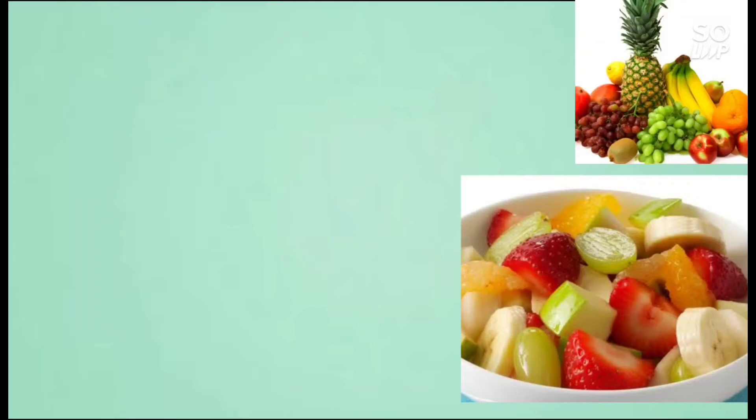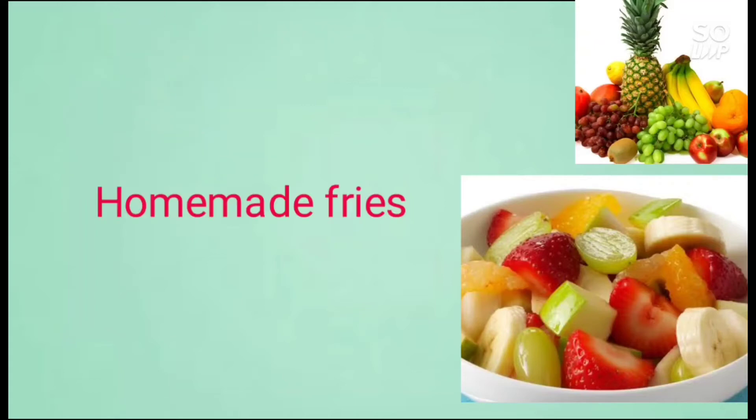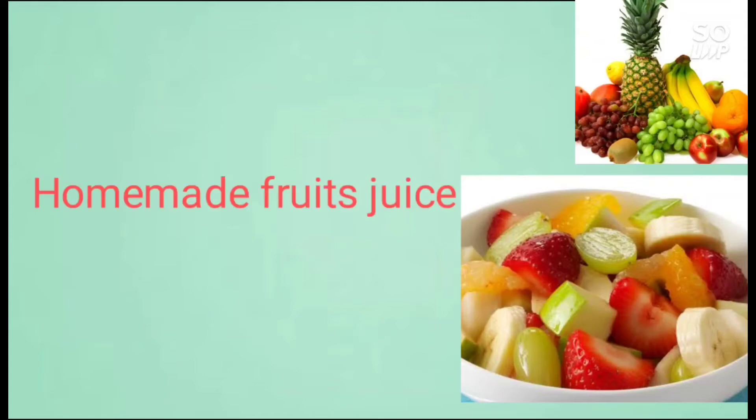This is called Amor Juice, Apillor Juice. I would like to use this habit in some ways. We are able to make this habit of our experience.